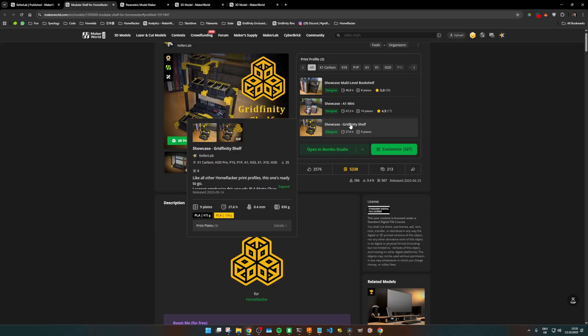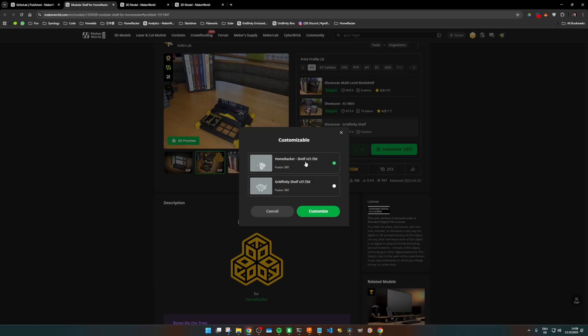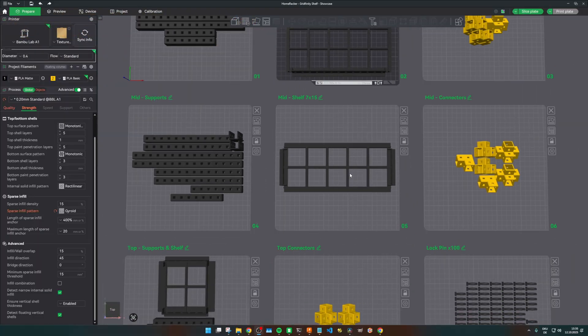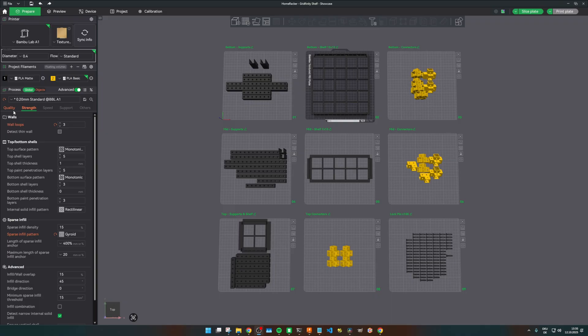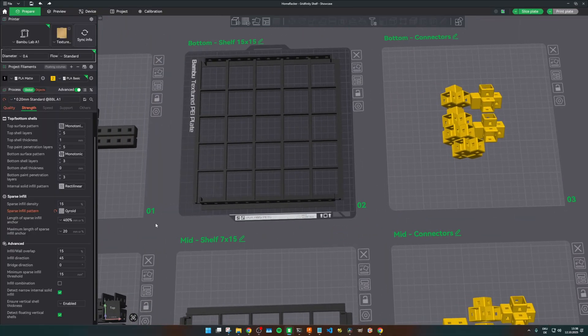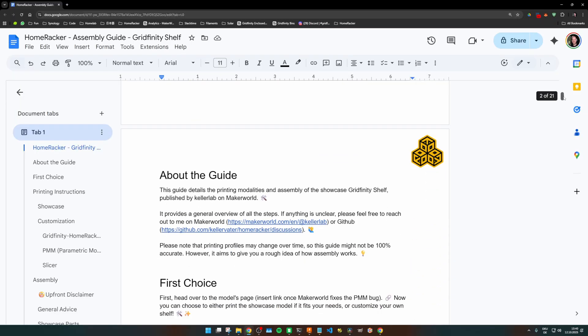As with most of my models, there's always a showcase profile which is ready to print. But the Gridfinity shelf also allows you to go beyond and customize a shelf to your needs using the Parametric Model Maker. Let's start with the showcase model as it has two advantages: it's a batteries-included profile which contains all my favorite settings to guarantee a flawless print and good stability. It also contains the necessary Homewrecker core parts to build the rack itself, and it's the reference for the assembly guide PDF. So if you're happy with what you see here, just go ahead and print yourself a shelf.